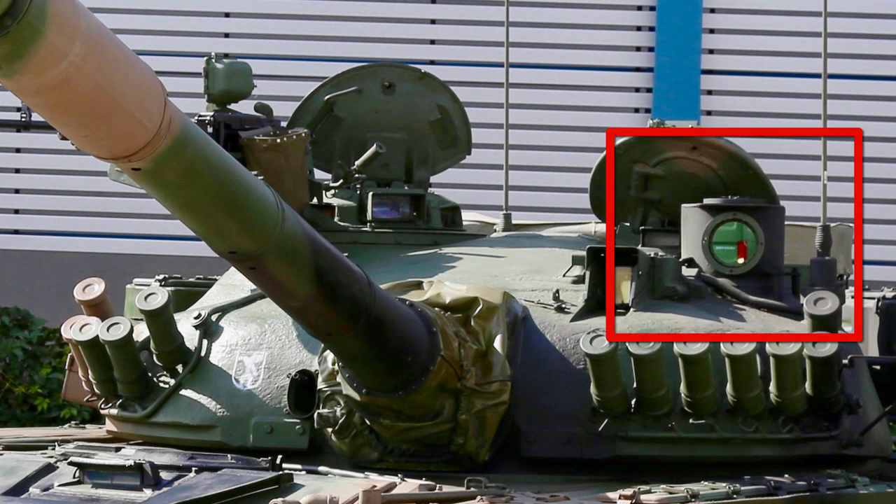The T-72M1R is a Polish modernization of the T-72M1. It can be recognized by new rubber tracks, a bustle rack on the rear of the turret, and the lack of infrared searchlight. Instead, there is a PCT-72 periscope thermal aiming sight with a 3rd generation thermal imaging camera.